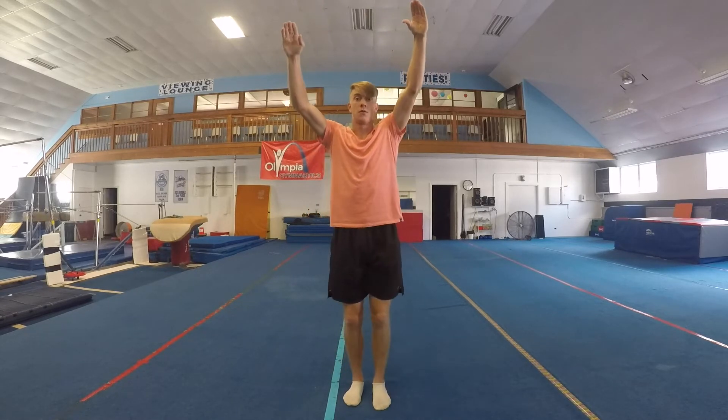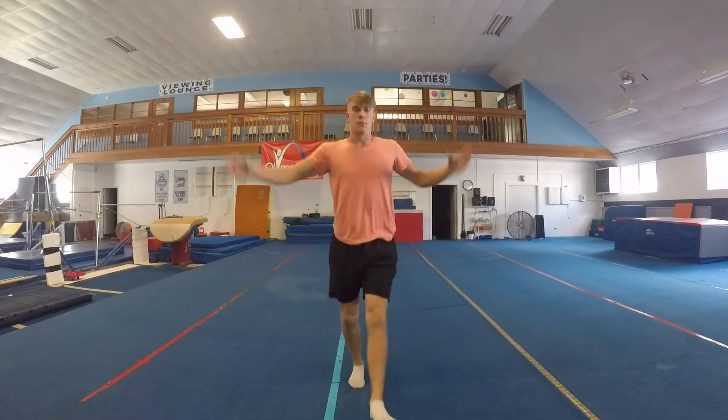Tucking your chest to your knees will make you rotate forward. Yes, this is something people actually do when they try a backflip — they throw their body up and tuck their chest to their knees — so that's why I'm pointing that out.